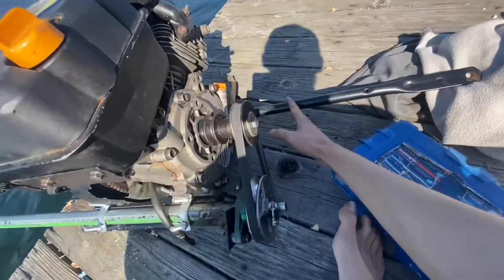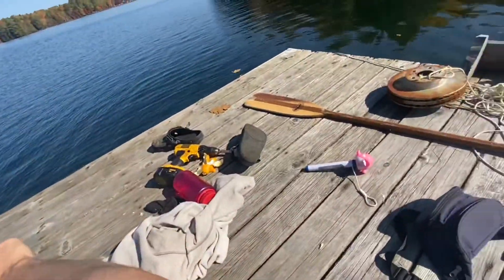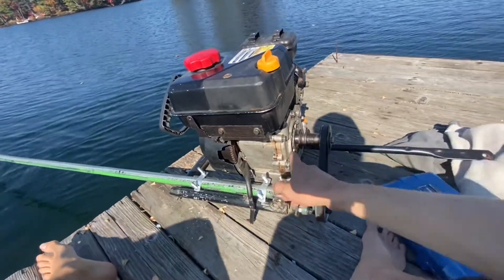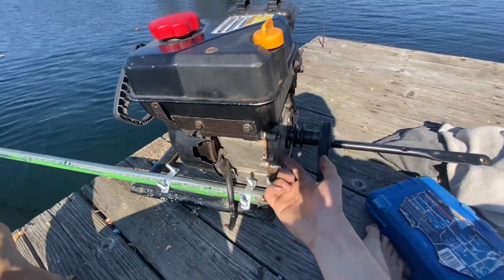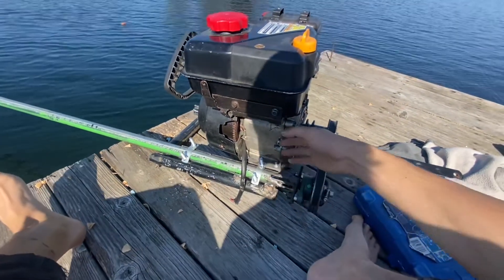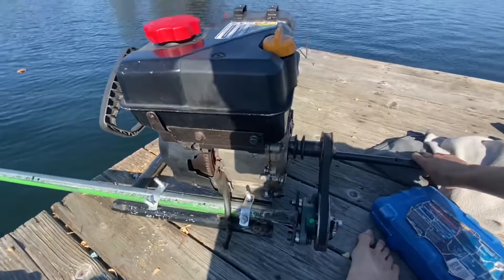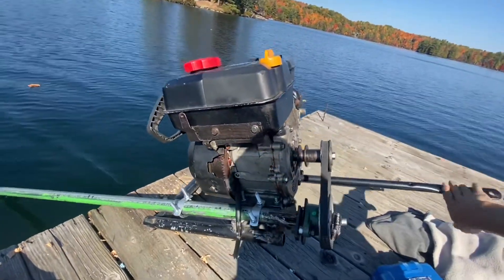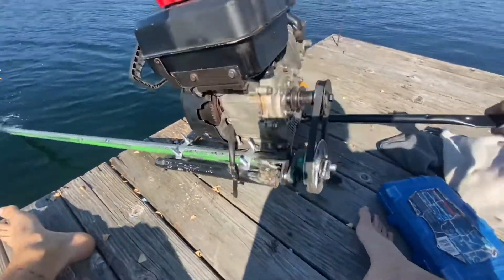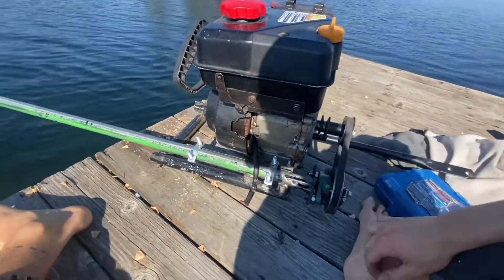I think if I put a kickstand on the handle it would hold it and I can drive with the paddle there. Now for the oil you put in there, you just put the normal 600 milliliters. If the engine needs 600 milliliters, you put 600 milliliters and that's it. For tipping the engine, you can go up to 45 degrees — it doesn't matter, just tip it however you want, not crazy but you know. You can go quite far.